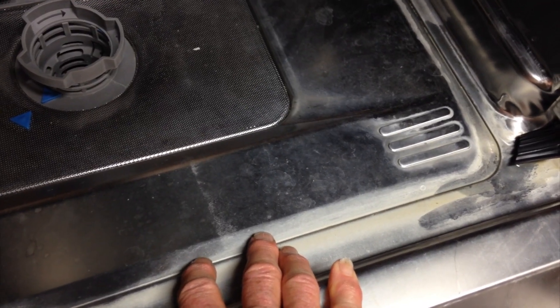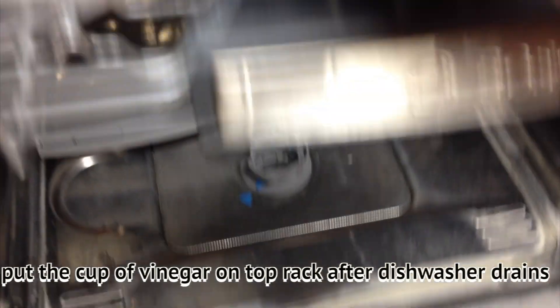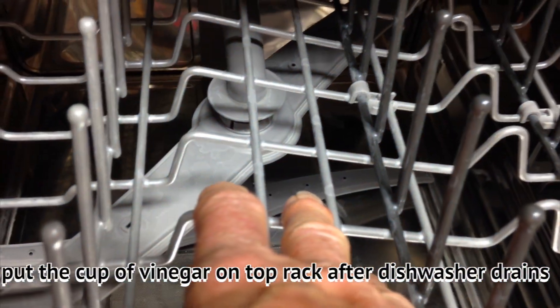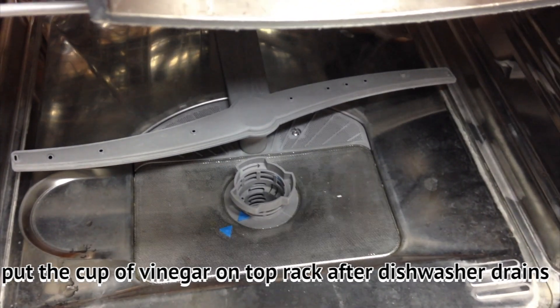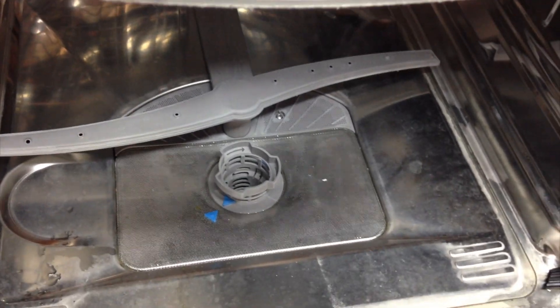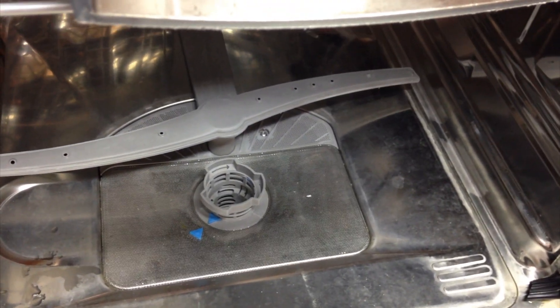Take a cup of vinegar and set it up on the top rack. Then start your dishwasher — you have to let it do the draining first. Then is when you put the vinegar in; you stop it and put the vinegar in because you want that draining to happen first.